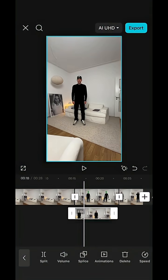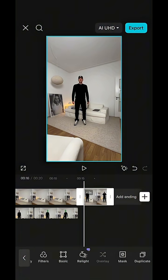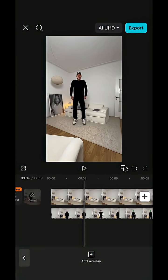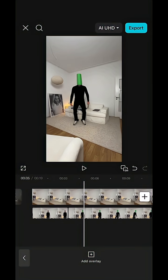Now open all clips in the CapCut app, scroll to that first clip of you, and hit overlay. Drag it to the beginning under the setting clip and do the same with the next clips — hitting overlay and aligning them with the bottom clips. Now scroll to that point where you land in the first clip, hit split here, and delete the back.